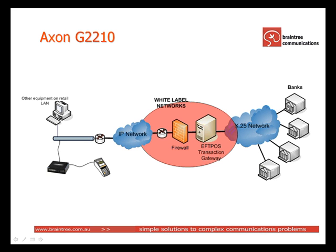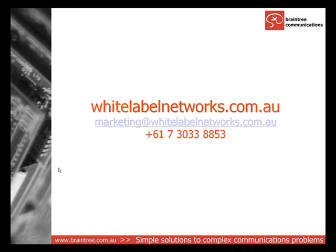For more information about the Axon G2210, visit whitelabelnetworks.com.au or send an email to marketing at whitelabelnetworks.com.au.